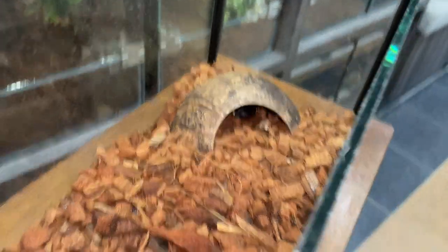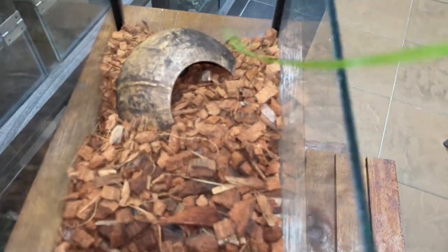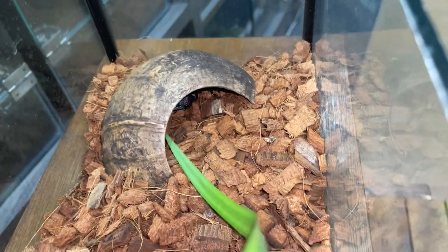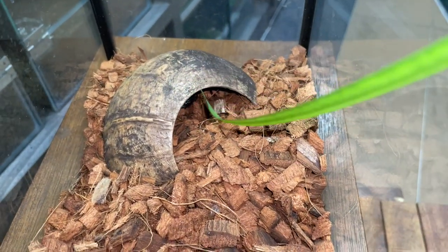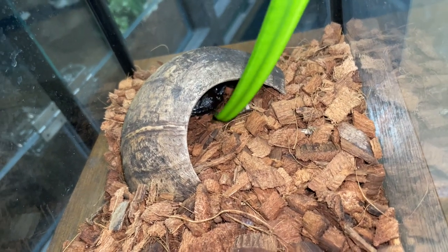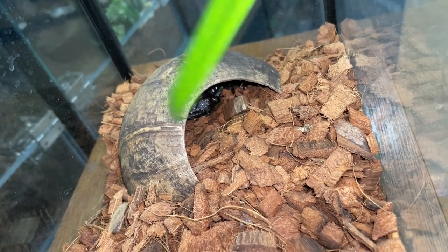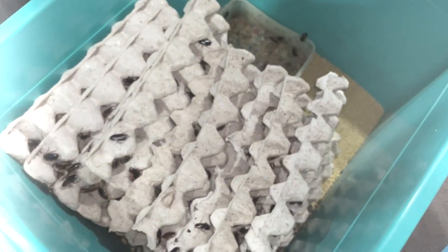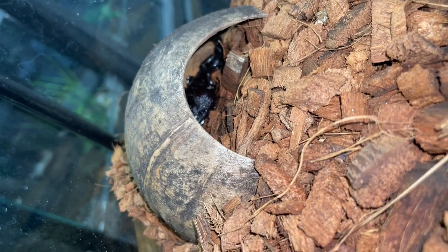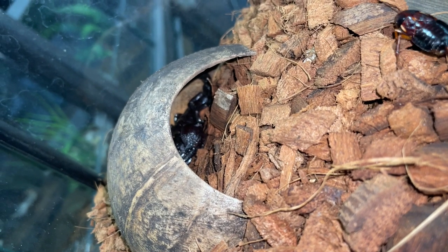Let's open this and actually feed him. As you can see he is in there — he or she, I haven't even sexed it yet. Let's try to tease it out. Hello, my little friend — are you interested in a leaf? Come on out. These guys are not like tarantulas that would literally chase the leaf, but this individual is a very very hungry one.